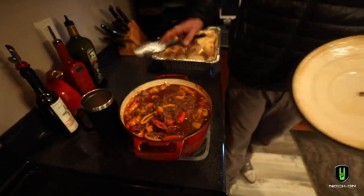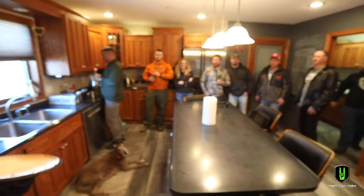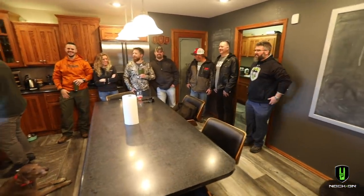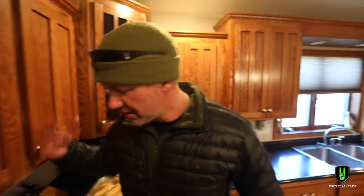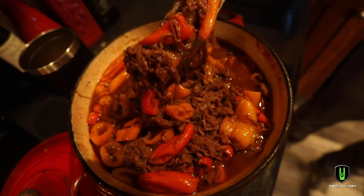We started this about 18 hours ago and here's the end result — boom. I've got a bunch of long-time friends here and we're going to serve them this. This is a kickoff to an awesome weekend. If you want to have an awesome meal for a bunch of guests that can just continually pick at this until they're scraping the bottom of the pot, this is the way to go. Pulled axis, pulled elk, pulled whitetail — you name it, cook it that same way and it is going to be amazing.